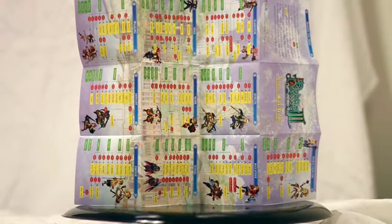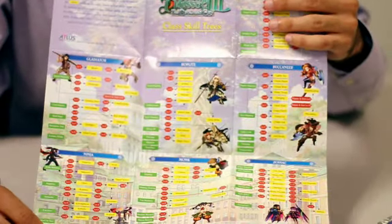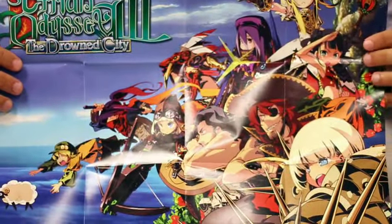This brings us to one of the great extras for anyone who picks up a copy of Etrian Odyssey 3 at launch: the dual-sided, full-color explorer's poster. On one side we have skill trees for all ten of the starting player classes, the perfect tool for new adventurers. On the other, a colorful collage of art starring some of the classes you'll assemble your party from.